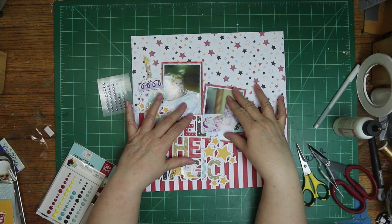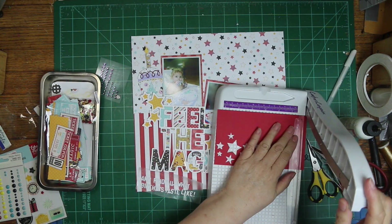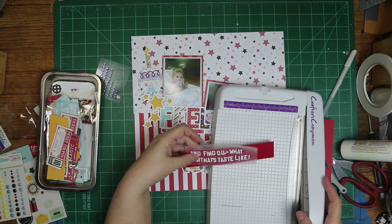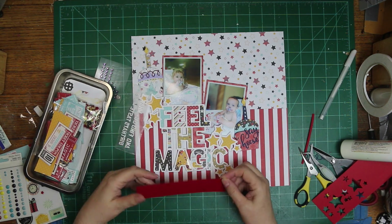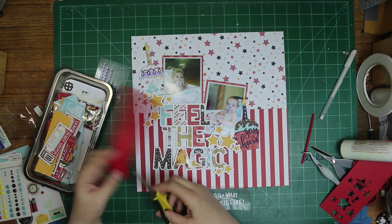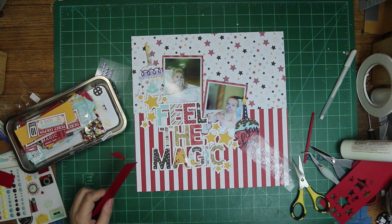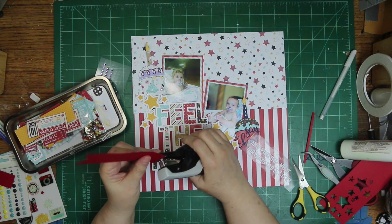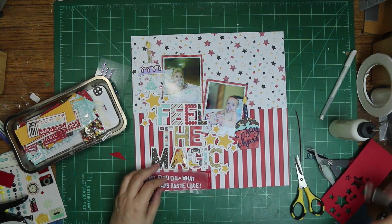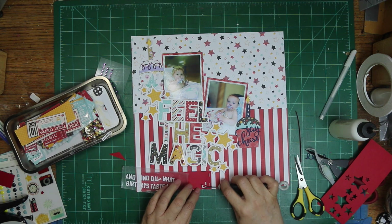I wanted to make my title a little longer. As soon as I saw this cut file, I thought I could use it for my grandson's Mickey Mouse birthday party, and then I thought I can use it on the cake one. The whole title is going to be 'Feel the Magic and find out what birthdays taste like,' since they are eating their first birthday cake. I used scraps for it, so it's pretty colorful — I thought I'd use several colors on the cupcakes to go with that theme.